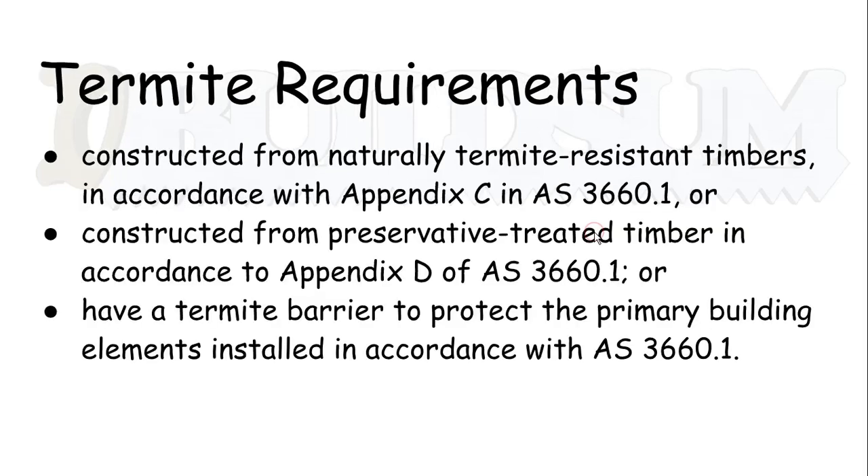The last main requirement is termites. The requirements for termites are that the deck must either be constructed from naturally termite-resistant timbers in accordance with Appendix C of AS 3660.1. Things like white cypress pine and some hardwoods are naturally termite resistant, but obviously they're pretty expensive. And if you are in a bushfire area, you may have to use some of those hardwoods.